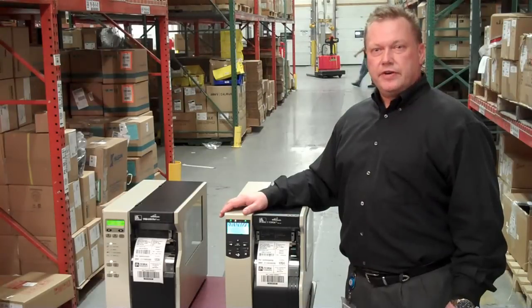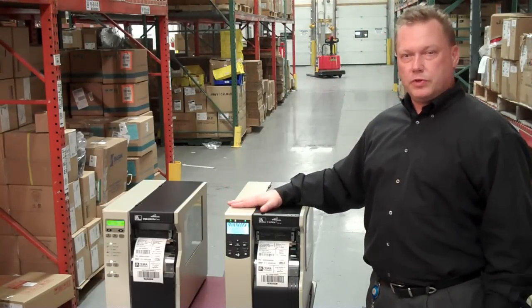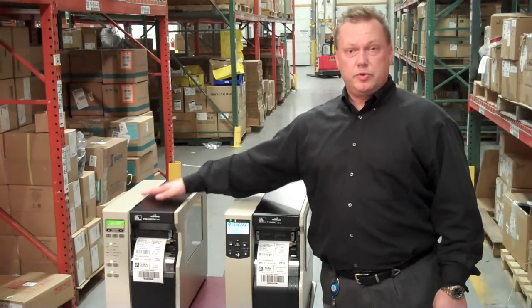Hi, I'm Ed Miggett. I'm the Senior Product Manager here at Zebra Technologies, and I'm here to talk to you today about the XI-4, which was introduced in the fall of last year, and it will be replacing the XI-3+, which we presently have.